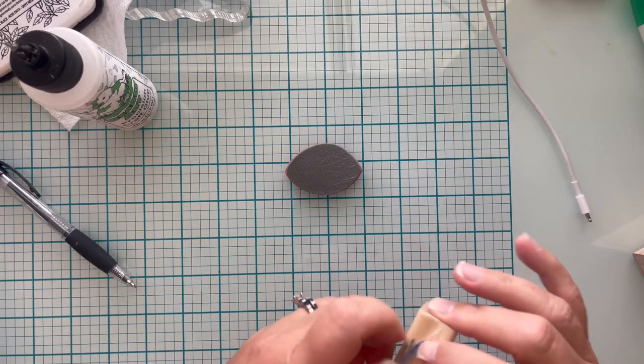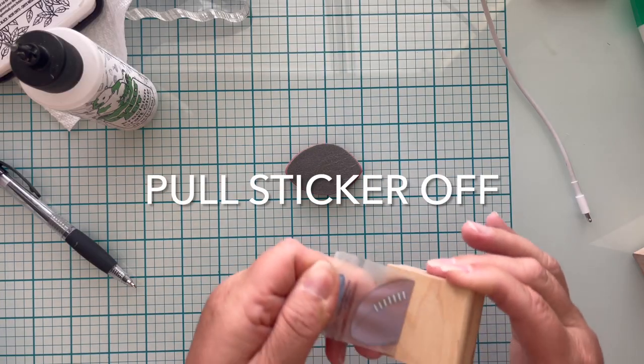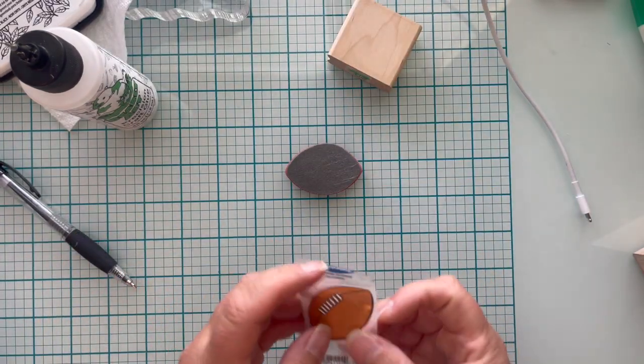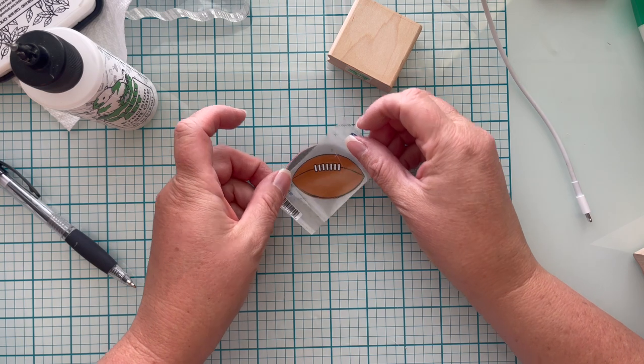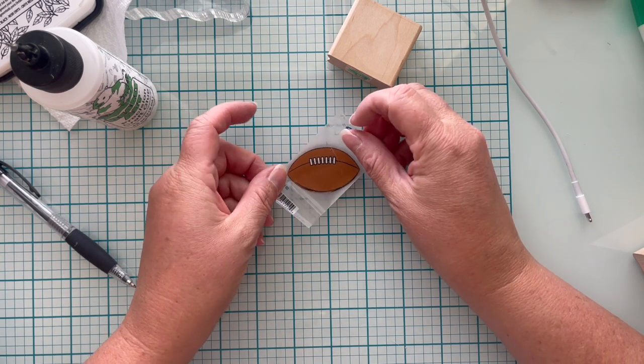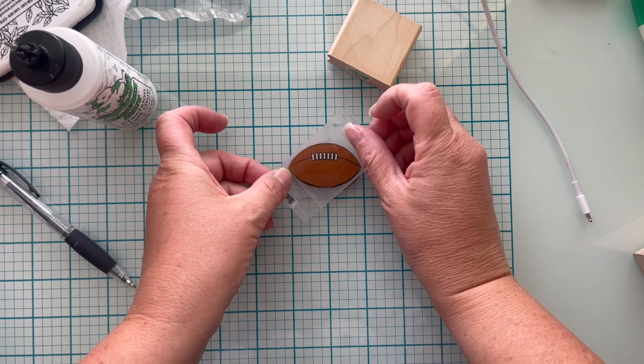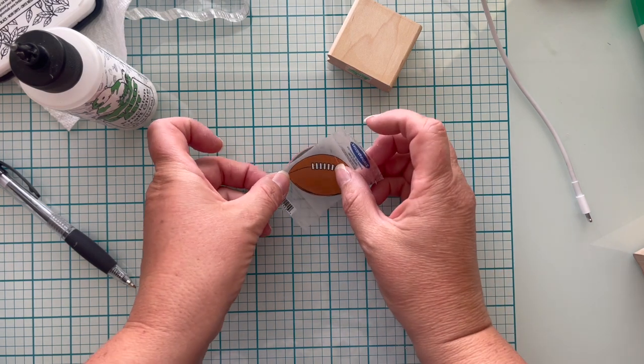The next step is to remove the sticker from the wood mount. All I did was stick my finger up underneath there and pull it off, careful to pull it off evenly. Then I'm just going to apply it to the stamp.